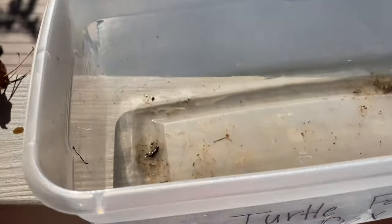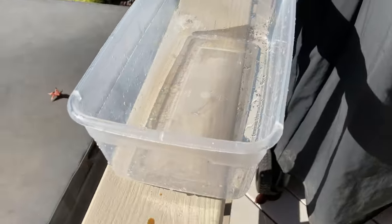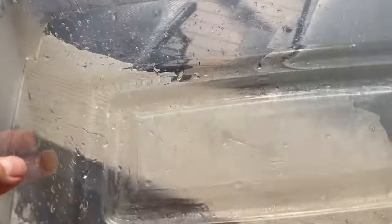I always feed the babies inside of this turtle feeding box — it's just a small container that I use. As you can see it's very dirty because I fed them yesterday, so we're just going to wash this real quick. All right, the container is clean and it is now time to get the turtles.